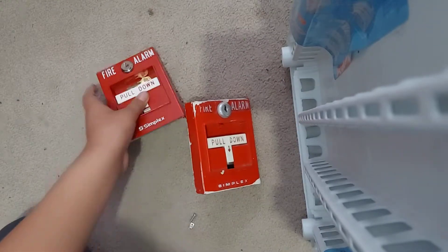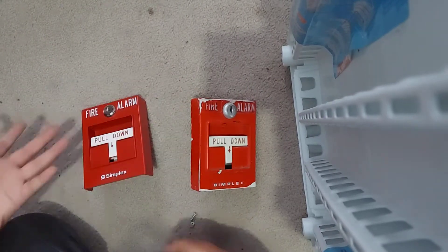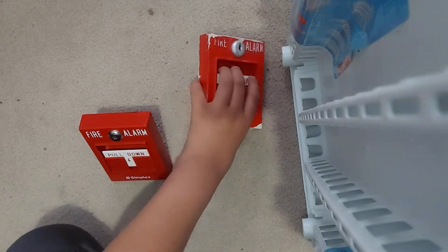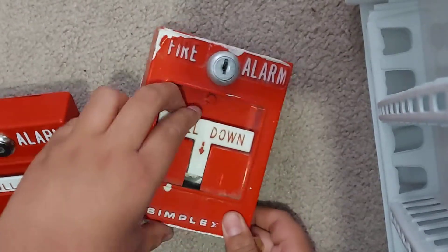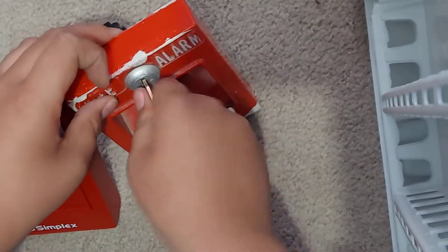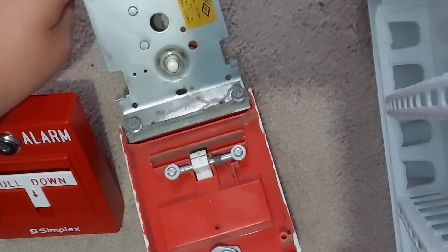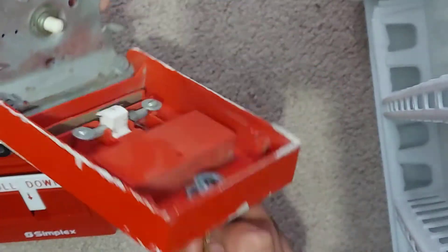Hello guys. I just got the 4251 today so I'm gonna do a comparison — which one's better. This is the 4251 20 with a pulling handle, and that's how the wire connections are on this.